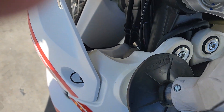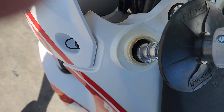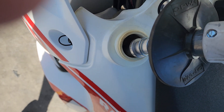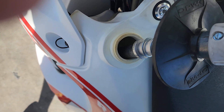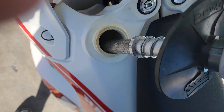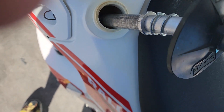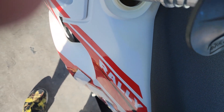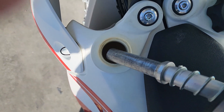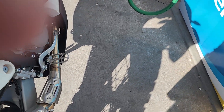Let's see if I can get this one started. There we go. There's 7.14. 7.3. I could maybe shove 7.5 into that, but as it sits right now, 7.5 gallons is what went in.